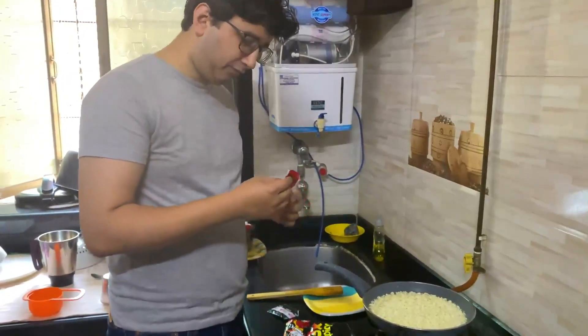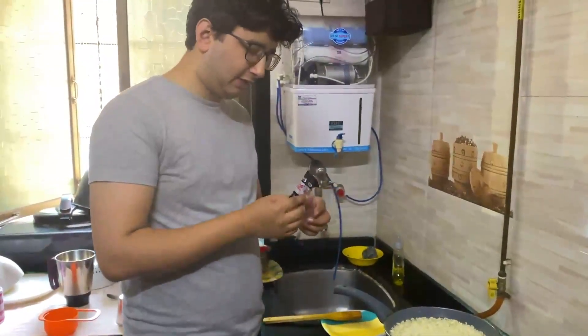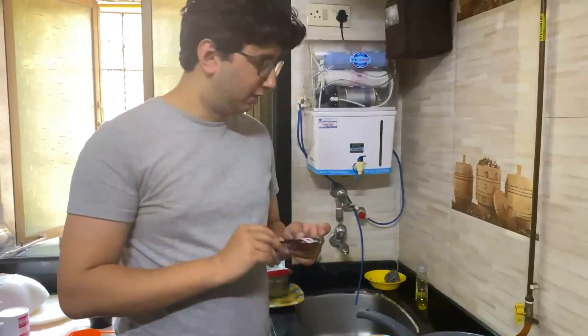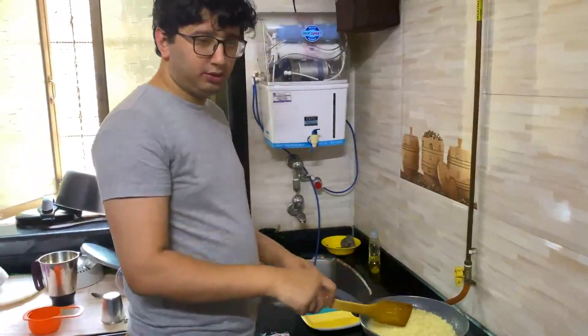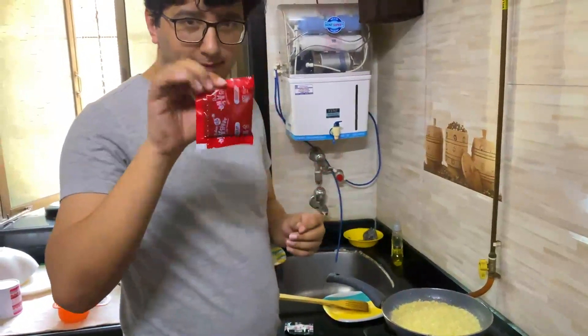This is the spicy sauce that we'll add towards the end. One more packet comes — this is the flakes of sesame seed and dried seaweed, so this will be a topper once the noodles are served. The noodles have been cooked now. There's about 8 spoons of water left, so now I'm adding the spicy sauce.